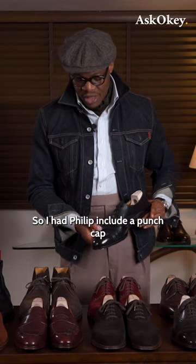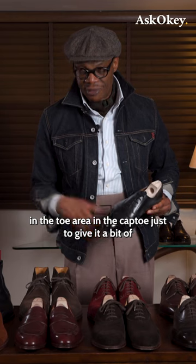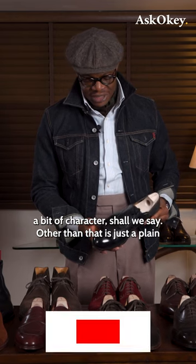So I had Philip include a punch cap in the toe area — in the cap toe — just to give it a bit of character, shall we say.